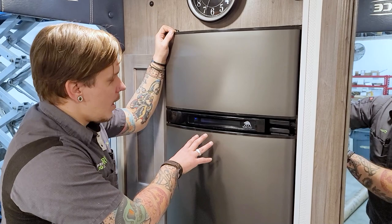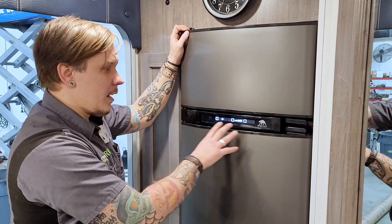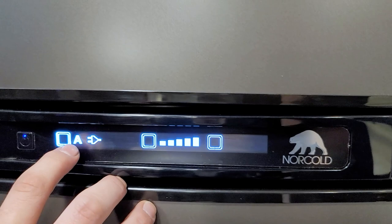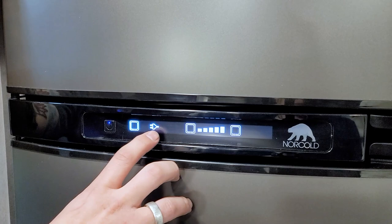Next up is our three-way Norcold refrigerator. This runs on 110-volt electricity, propane gas, and 12-volt. We have our main power button — a long press to turn it on, then a short press to wake up the panel. The mode selection button takes you through those modes. You have four options. In Auto AC mode, if power becomes interrupted for any reason, it automatically starts trying to light on gas — by far the most popular option. Standalone AC mode means if power is interrupted, it does not switch over to gas.